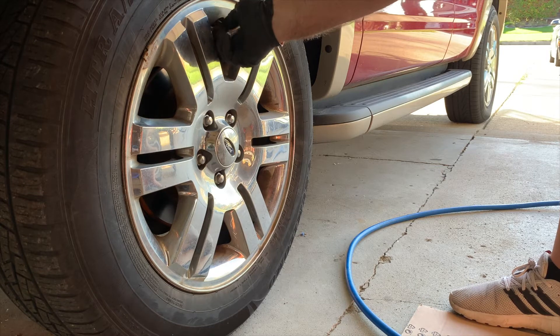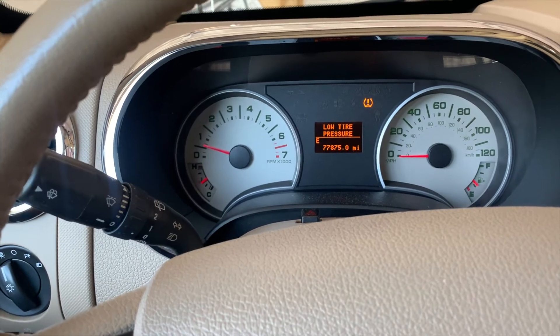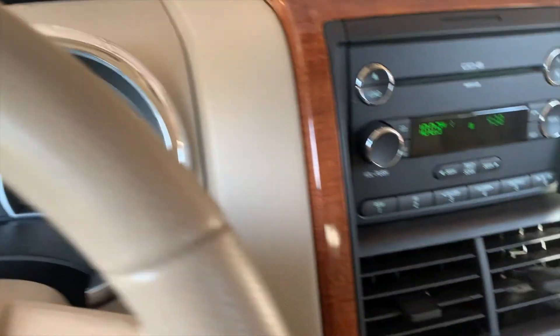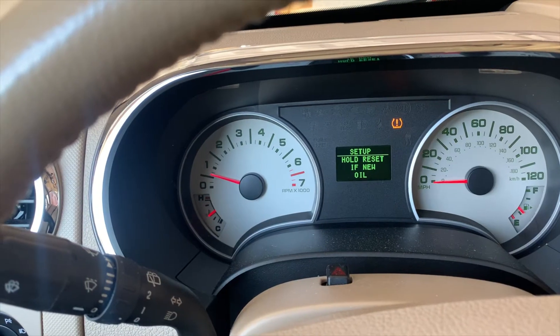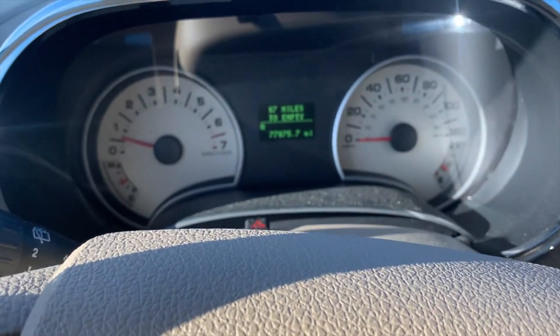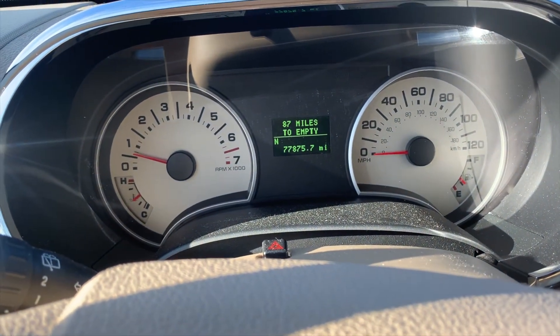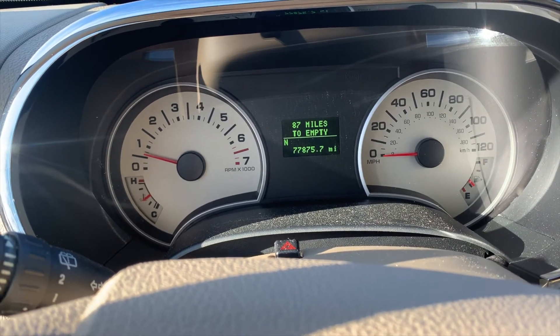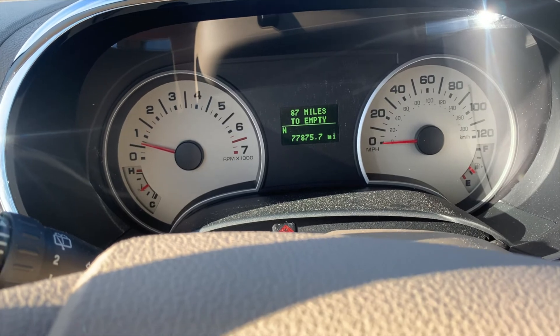For the oil change message, you're gonna click info, hold reset. After driving a bit you can see that the low tire pressure warning light has gone away and we're all green — good to go.